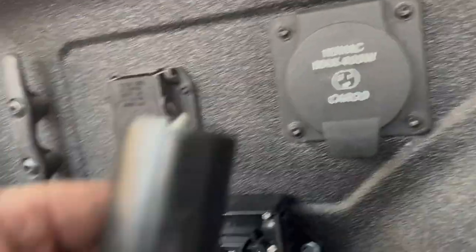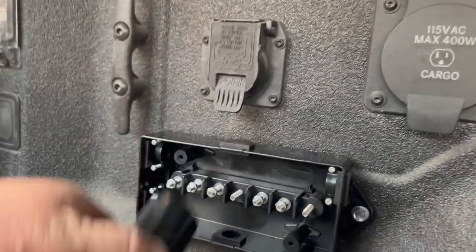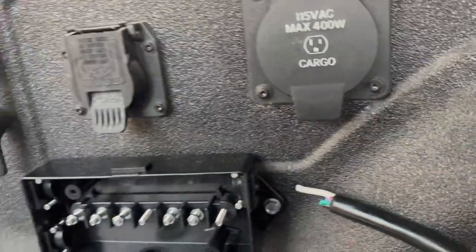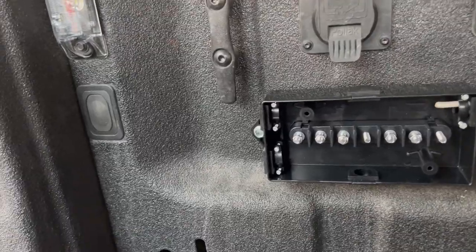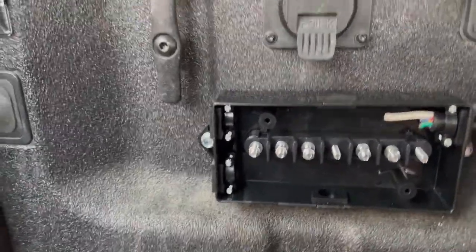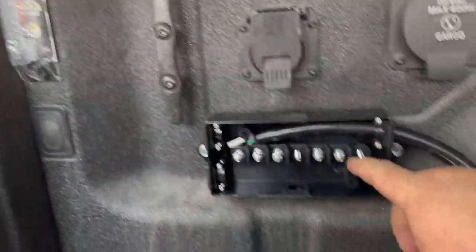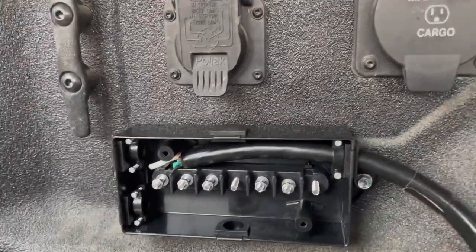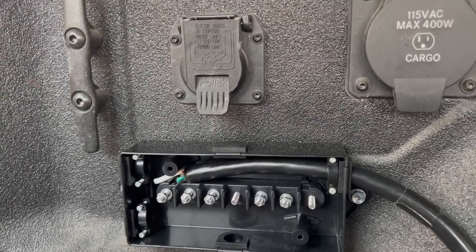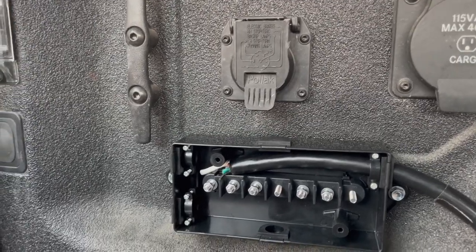This plug that I've put together will go in here, and this end will go into the box like that. This will distribute the power from this plug to this gang of screws. That way all I have to do to wire up any accessories for brake lights, running lights, left/right turn signals, and auxiliary power — because that's a 50-amp supply of power.